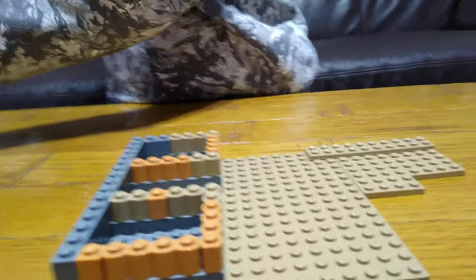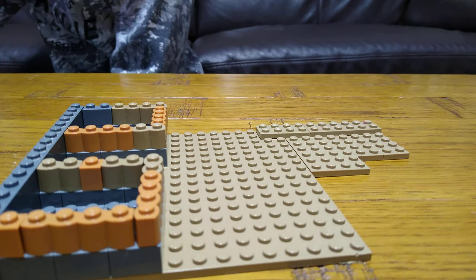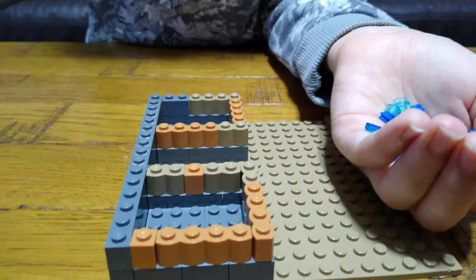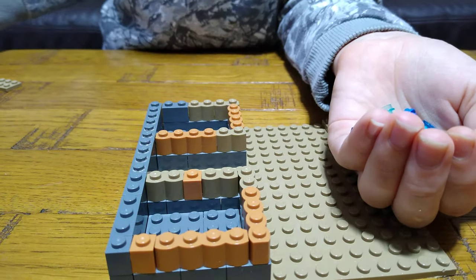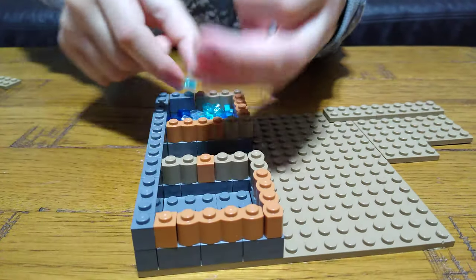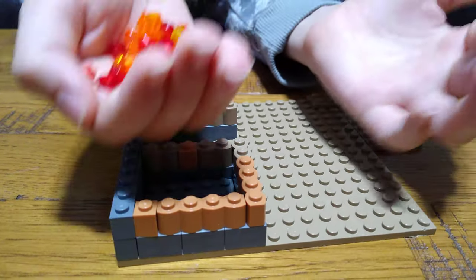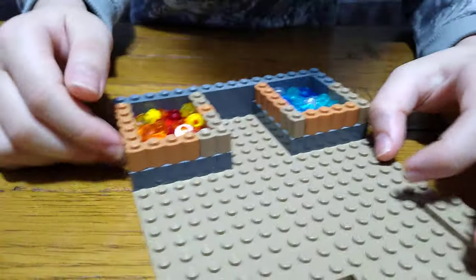Next we're going to need a lot of blue one-by-one tiles, and white as well, because it's water — some water is white. Just dump them into this. Then you're going to need lots of orange, yellow, and red one-by-one tiles — dump them into this like that. So you've got all the fiery things.